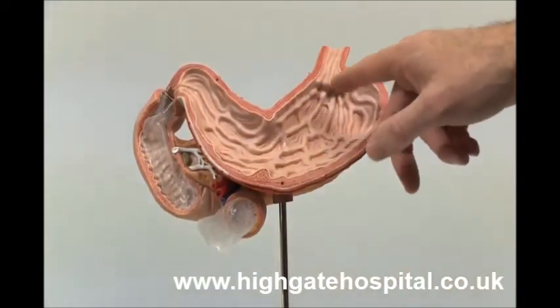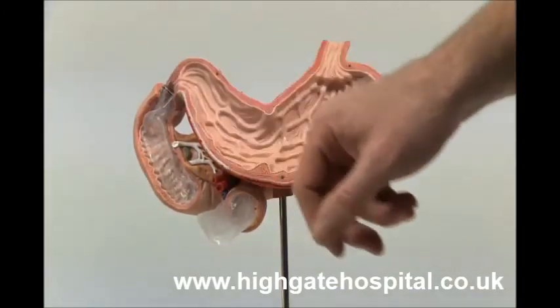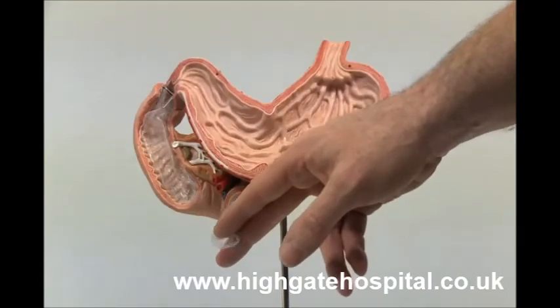We use an endoscope to pass the delivery device through the stomach, and then we use that to essentially unfurl this plastic tube into the small bowel.